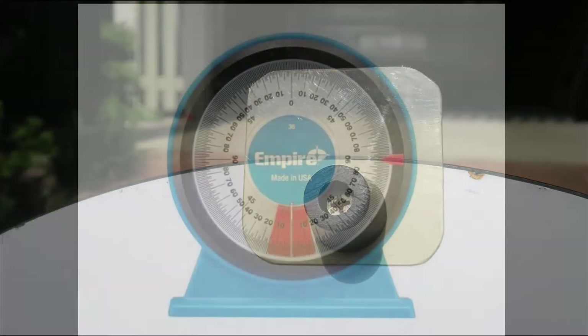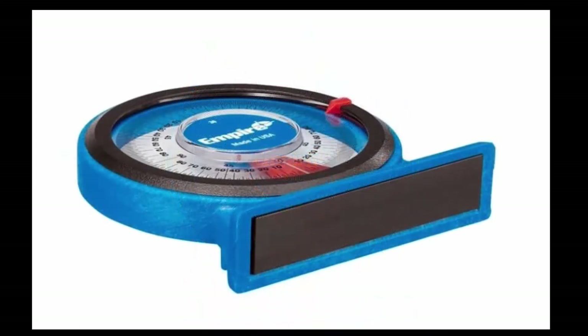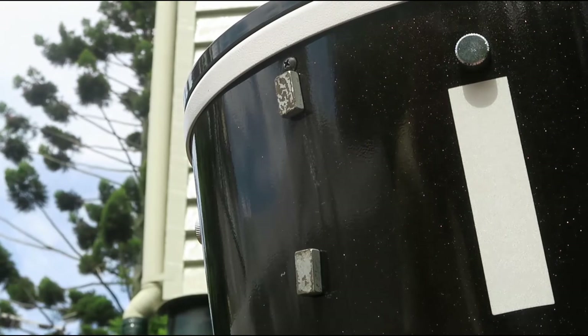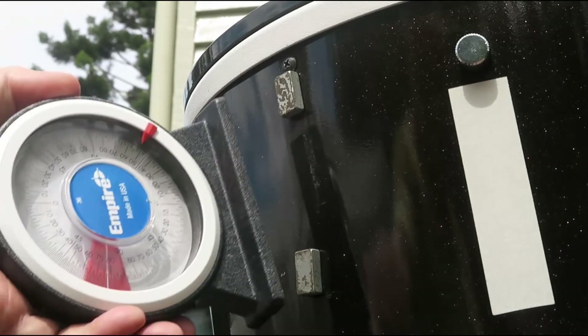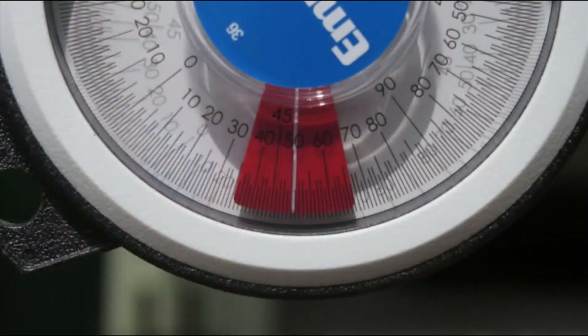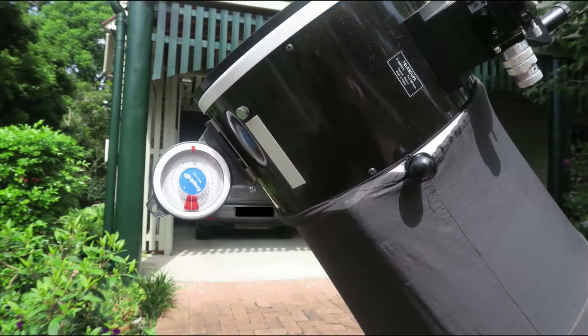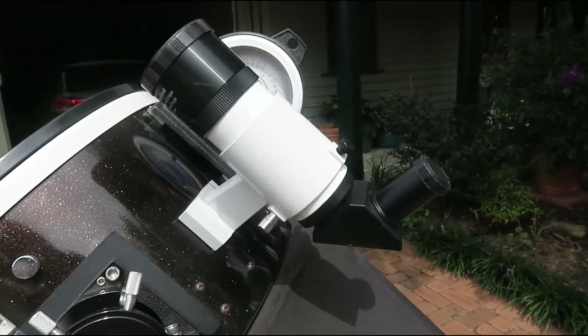For the altitude, I purchased a simple inclinometer with a magnetic base. A couple of extra magnets made attachment more secure to the telescope's steel upper optical tube. The inclinometer uses a simple pendulum to indicate the optical tube angle above the horizon. On my scope, I had to locate the inclinometer on the lower side of the optical tube as the finder scope gets in the way.